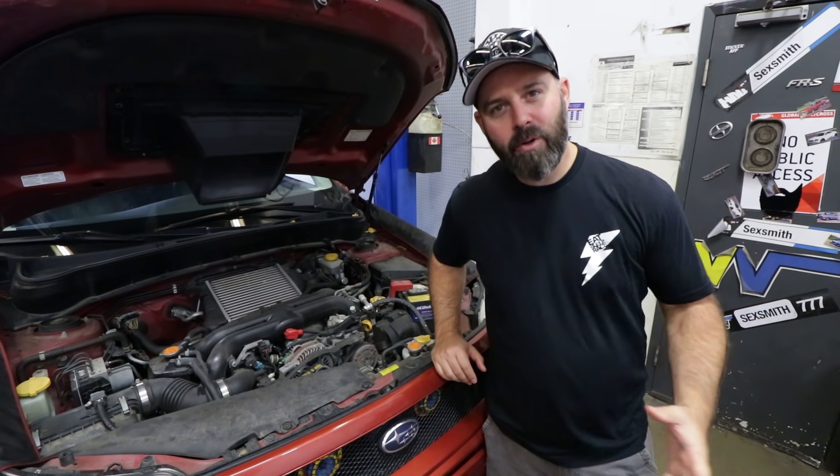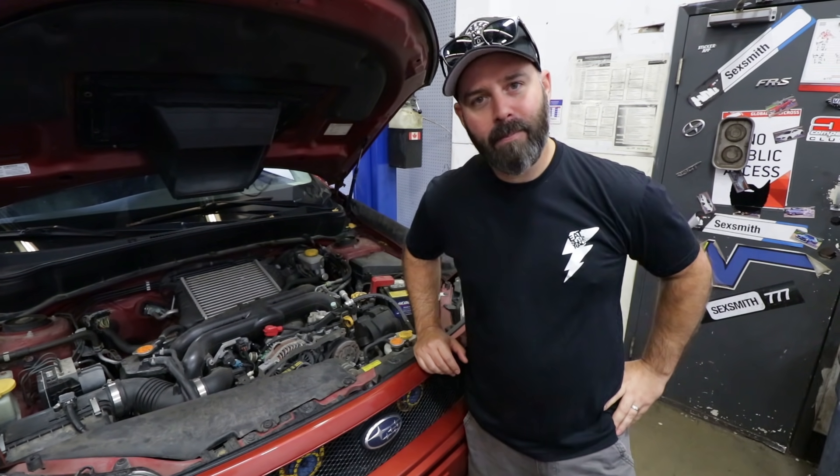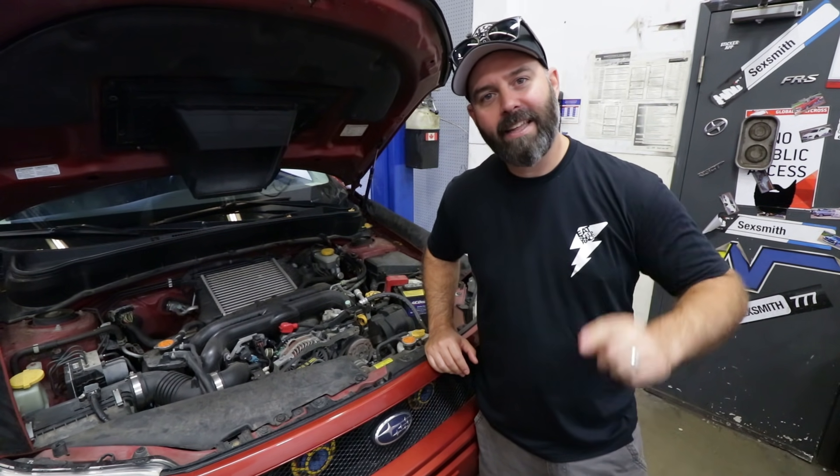If you own an EJ25-based Subaru, you know eventually you're gonna have to do the timing belt. Thanks to the boys here at Enviato, we're gonna show you exactly how to do it.